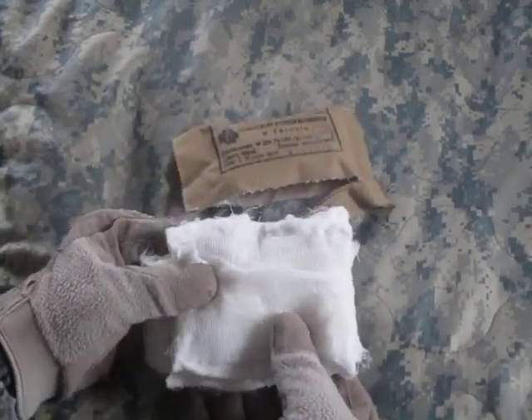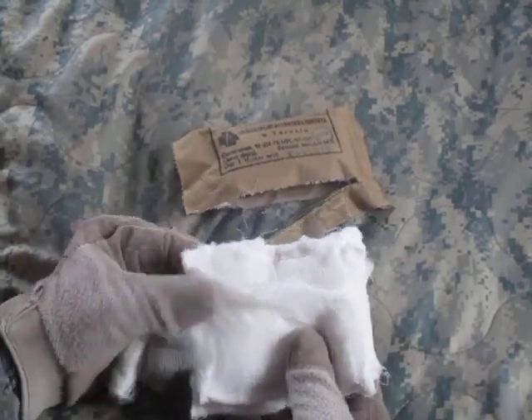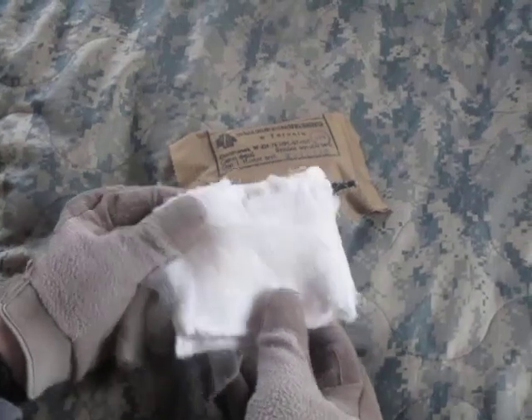When I opened this up I just got the impression that it looked almost like a World War II field dressing in its general construction and everything.